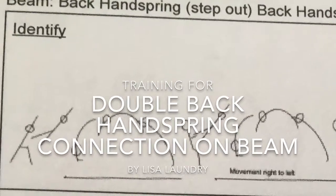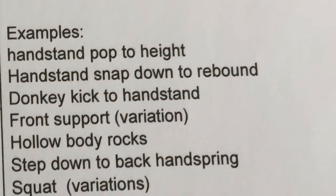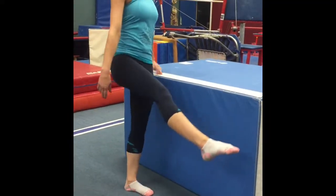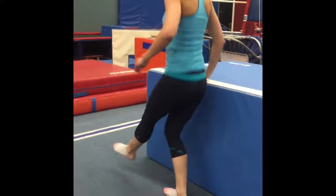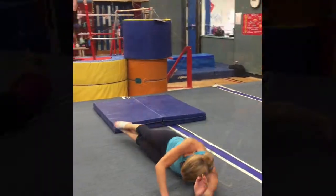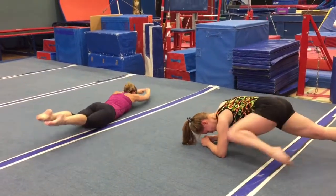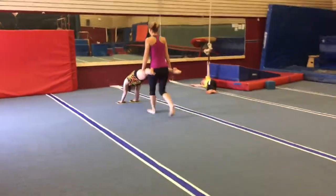This video will explain a double back handspring connection on the beam. Conditioning to help this skill will include power exercises as well as springing exercises. Practicing all conditioning exercises with a tight body will help the athlete understand what the body needs to do throughout the back handsprings on beam.